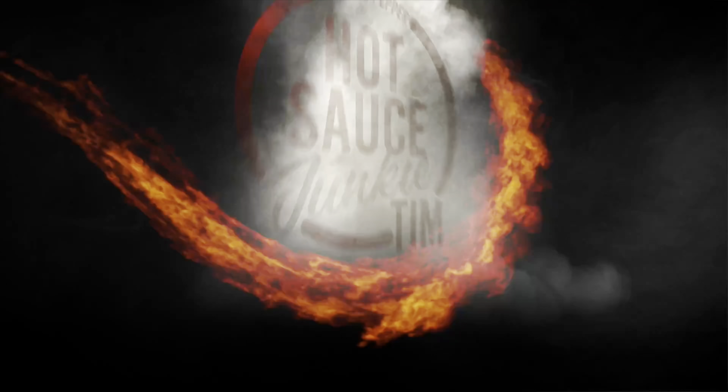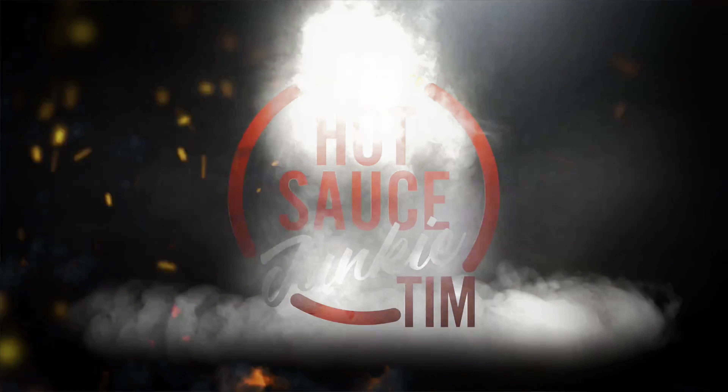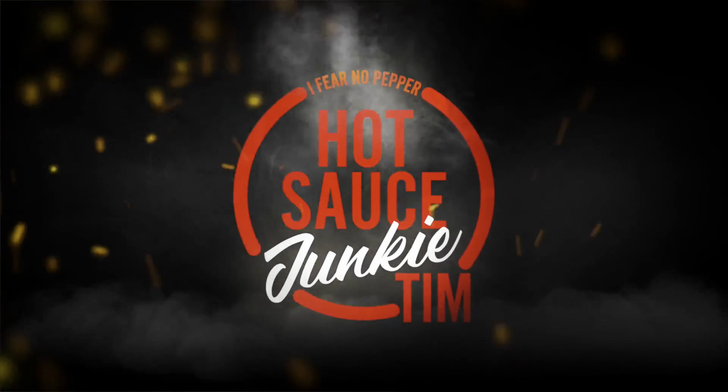I'm actually smelling a lot of jalapeños. Something tells me the heat might be disguised.